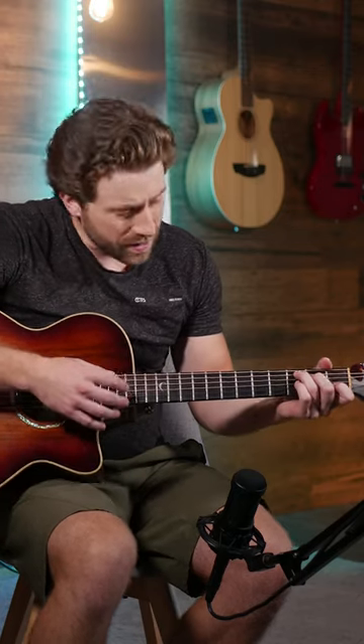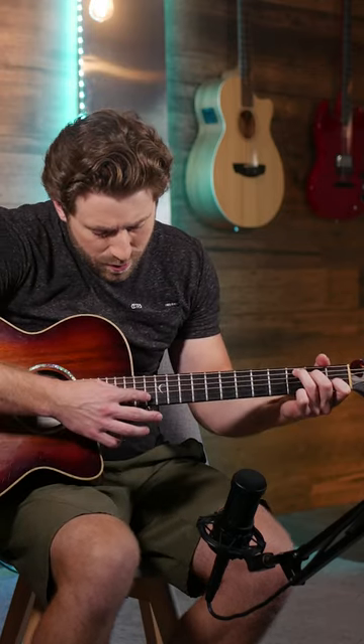Have you ever been watching your favorite guitarist and he ends the song with something like this? These are harmonics and they're a great way to spice up your playing.